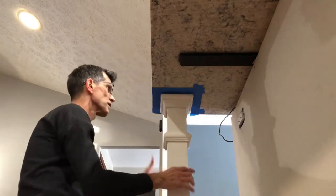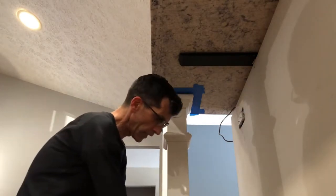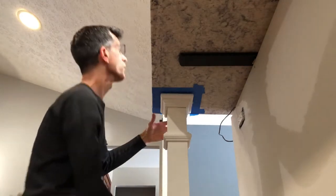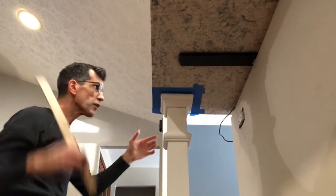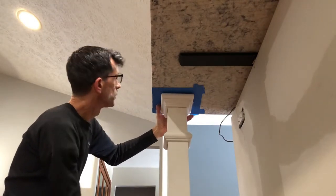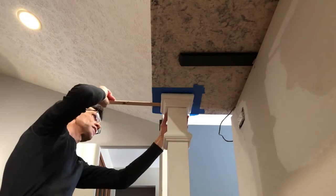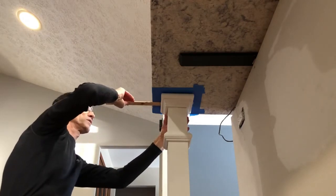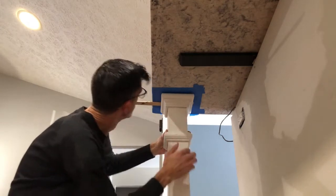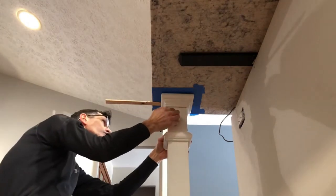When that dries that'll hold that top nice and steady. Now that we've got the top in place, we're going to put a shim on here just to help hold it right where we want it. I'm right in the center of my tape.